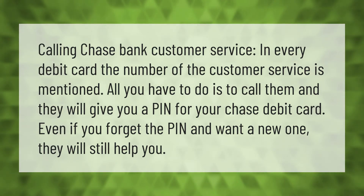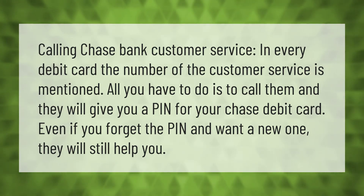For every debit card, the customer service number is mentioned on the card. All you have to do is call them and they will give you a PIN for your Chase debit card. Even if you forget the PIN and want a new one, they will still help you.